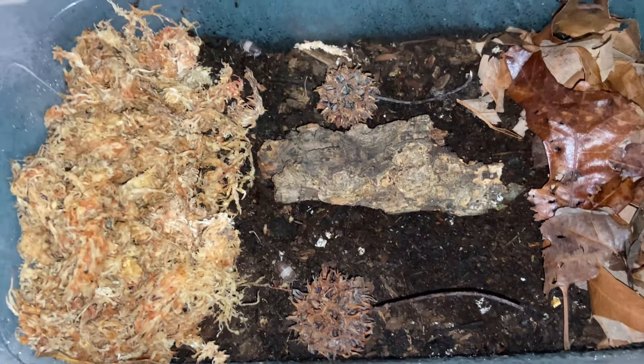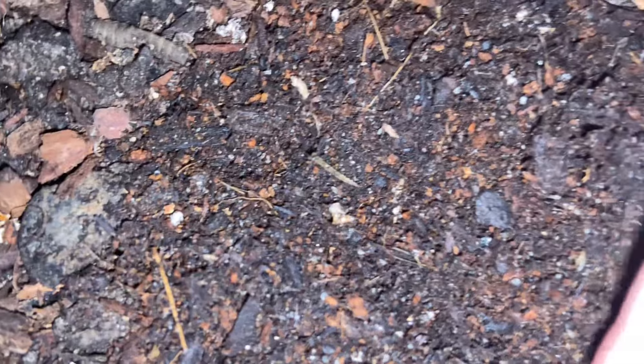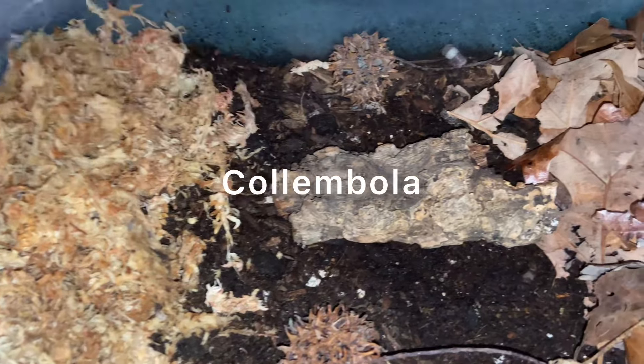We have some botanicals in here — sweet gum pods they can munch on, and I'll probably add a magnolia pod too. There's a hide they can go under if they choose. The main food source is decayed hardwood leaf litter. There are also springtails in here — you can see them jumping around. These are normal temperate springtails, I believe collembola species.